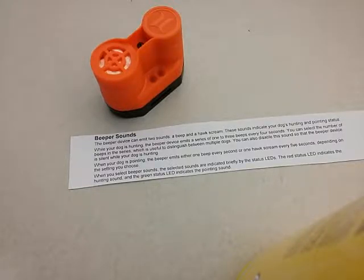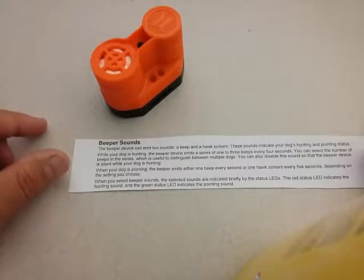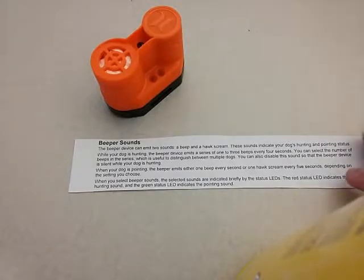When your dog is pointing, the beeper emits either one beep every second or a hawk scream every five seconds, depending on the setting you choose. When you select the beeper sounds, the selected sounds are indicated briefly by the status LEDs — the red LED indicates the hunting sound and the green LED indicates the pointing sound, while in programming mode.